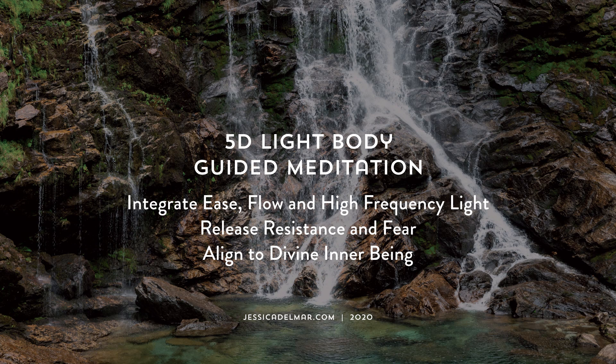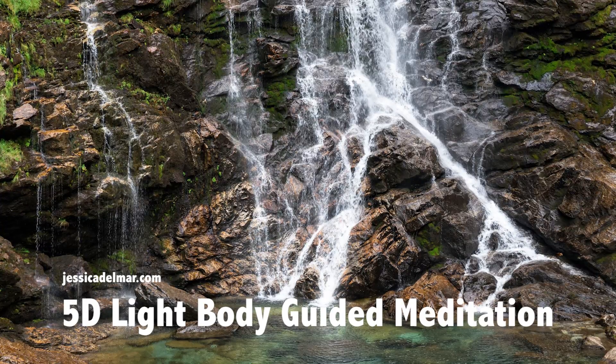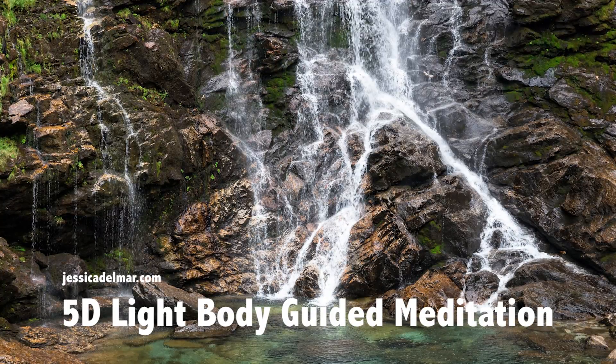Remember to take deep breaths in through the nose at the count of four, holding it at the top and exhaling through the mouth with the count of five, holding it at the bottom. Feel that flow of energy like waterfalls moving upward from the root and downward from the crown, meeting at the heart and flowing out, flowing out, flowing out.